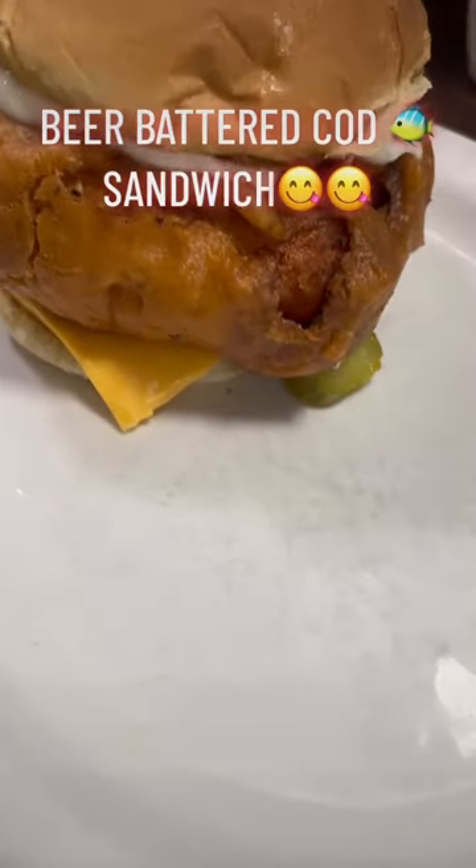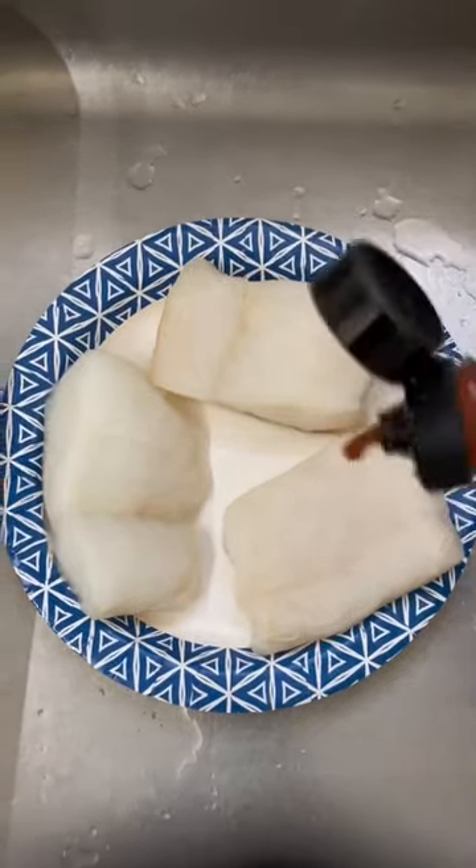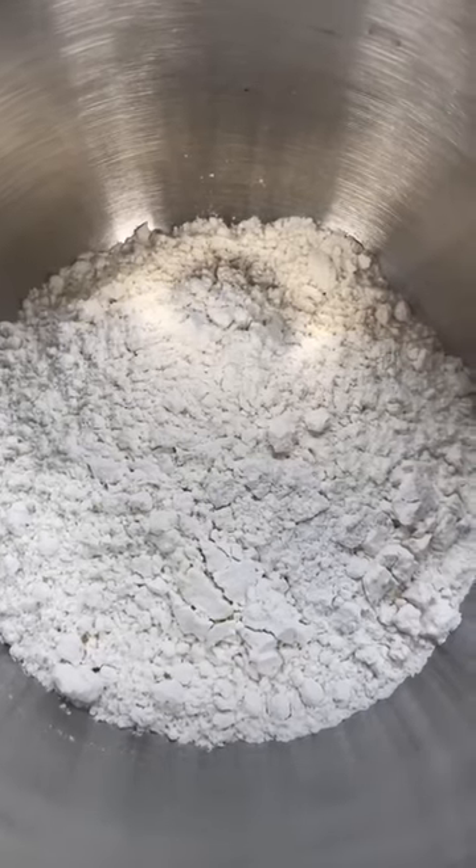Get into this massive fish sandwich. This baby was so crunchy and so good y'all. Got me perfectly beautiful thick cuts of cod, a little hot sauce, seasonings.